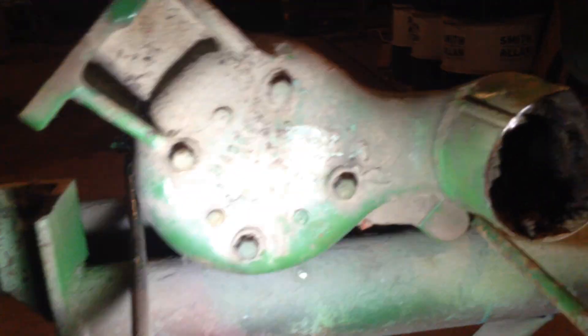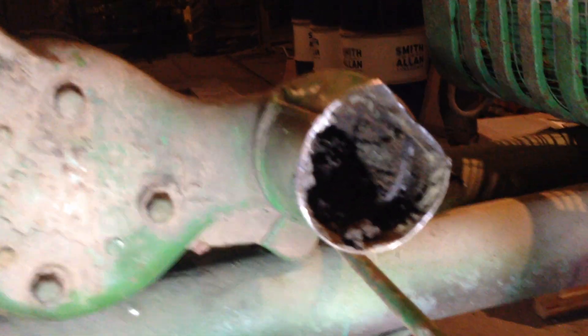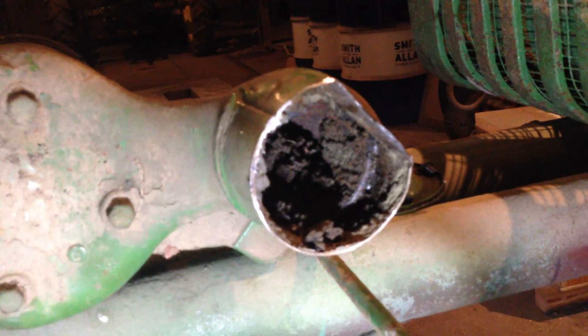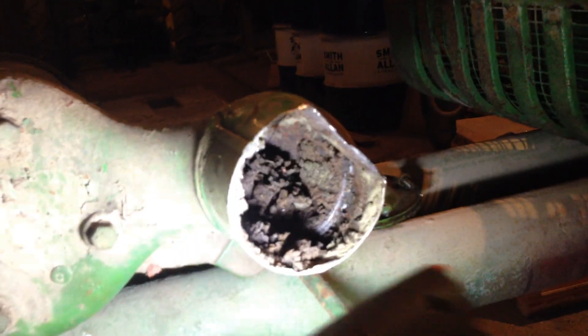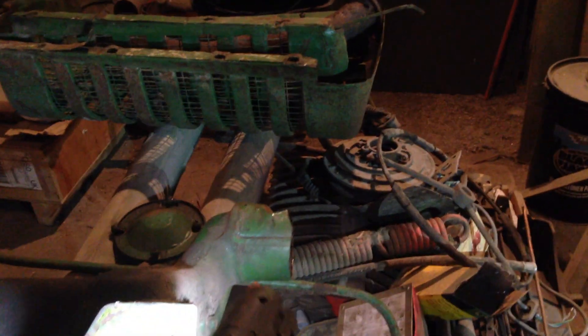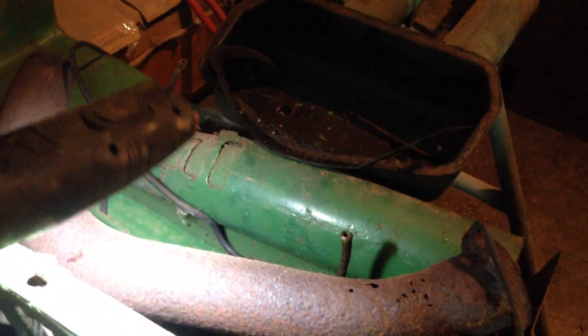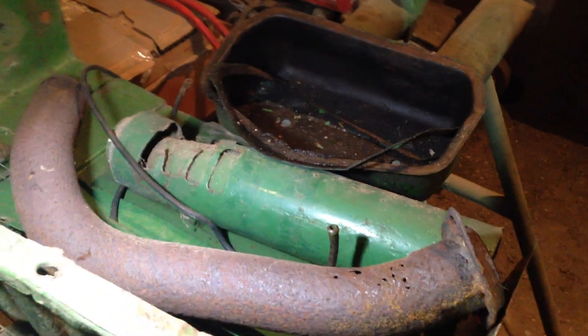The air cleaner was absolutely solid with oily dust of the stack. I haven't opened up the top of it yet but I'm guessing that's also solid as well. How old that grime is in there, Lord alone knows. But anyway, we took that off and cut the rotten stack off, which is scrap really — that's knackered.